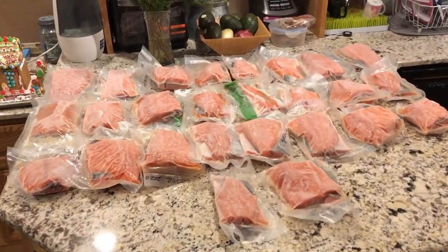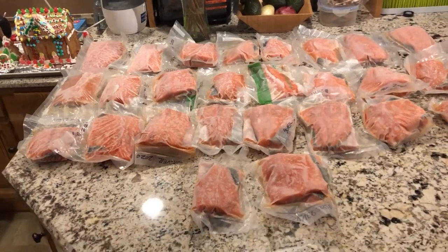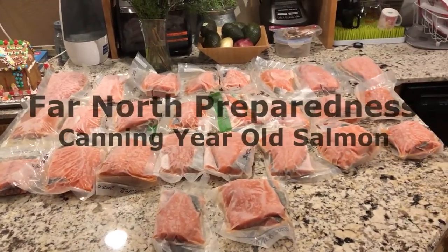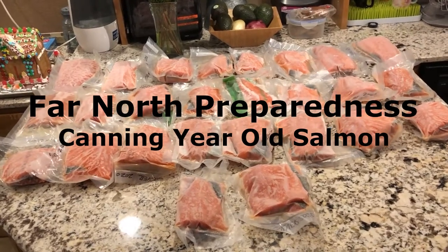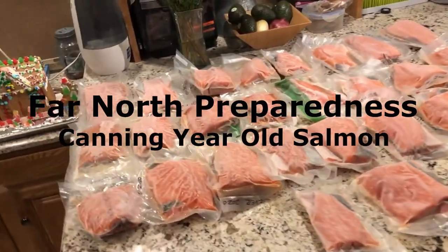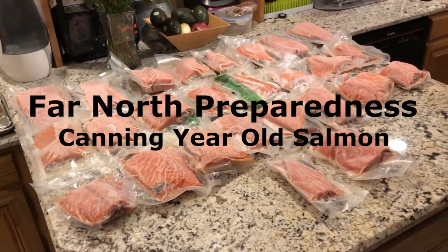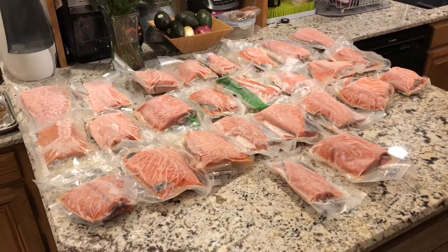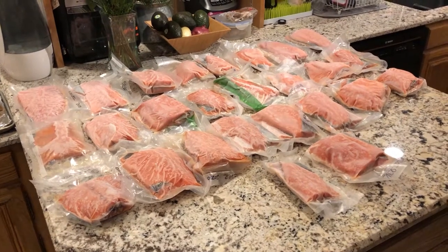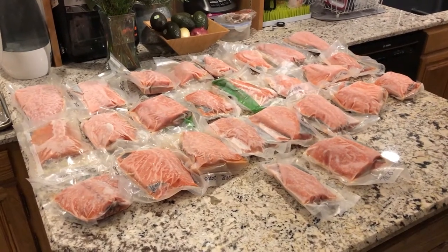All right everyone, this is the fish we packaged up in the middle of summer and vacuum sealed it, then froze it. It stays in these packages — each package is about a pound and a half, maybe a little more or less depending on the fillets. We stick two in there, and if you freeze them like this they stay very good all year long.